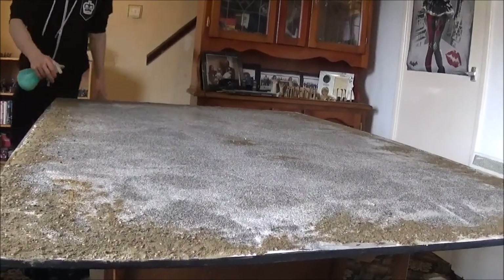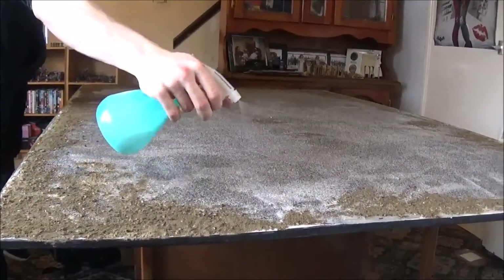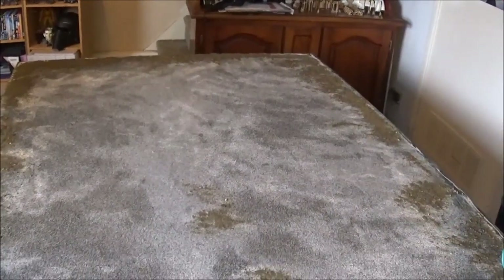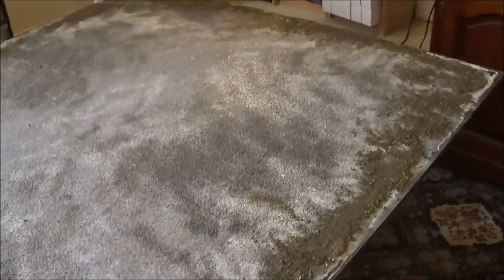This is really quick-drying cement as well. Ryan's going around the board making sure he gets all the important areas — nice even coverage all the way around. That's the board done. We're going to get a little bit more gravel for the edges and tidy that up at a later stage.